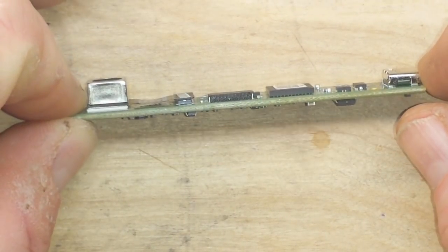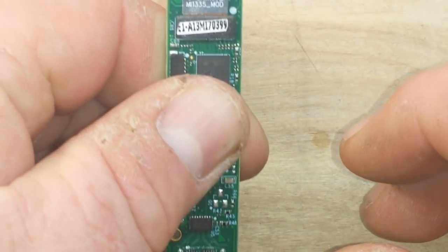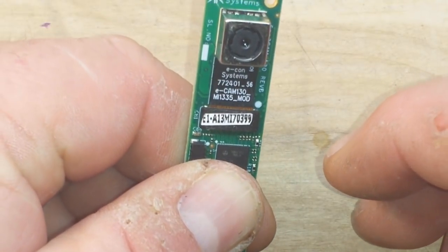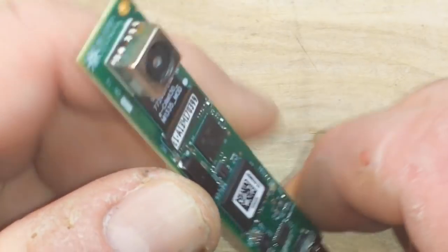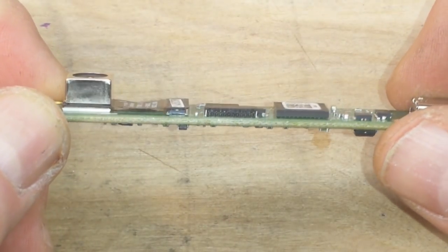This is an excellent quality, very small camera. We ran it for two or three minutes and it is quite warm, so if you're going to enclose this you'll definitely want some active cooling.